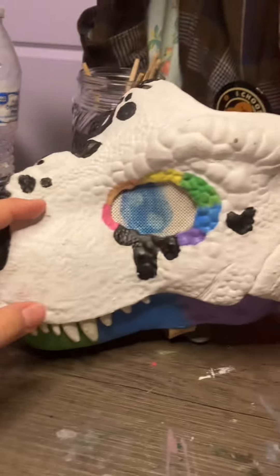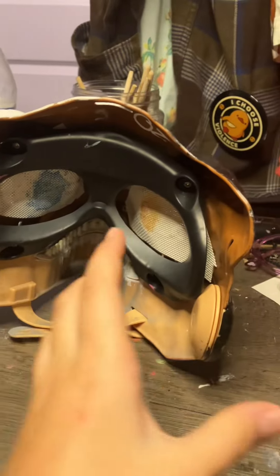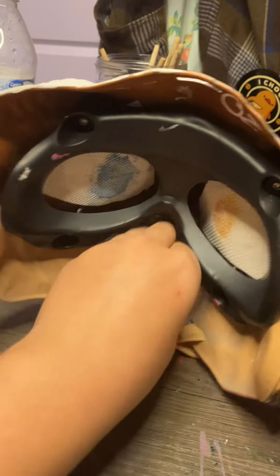I am refurbishing Moondancer again, and if you see that I've done this before, it's because I'm bored. It's not because I don't like the way she looks.